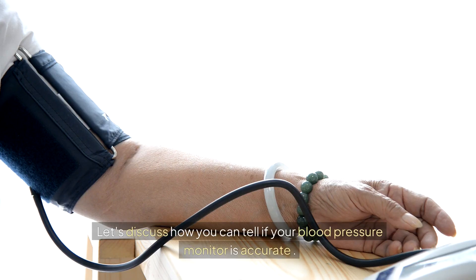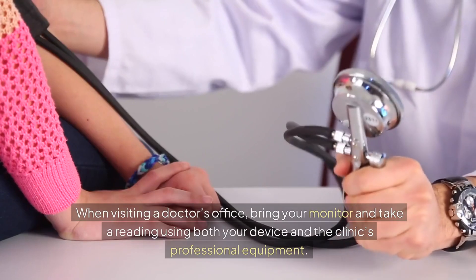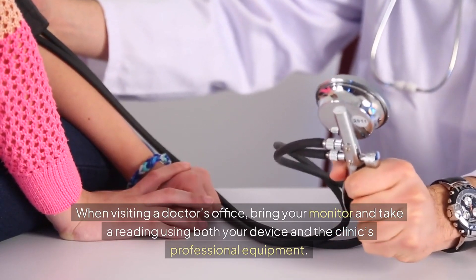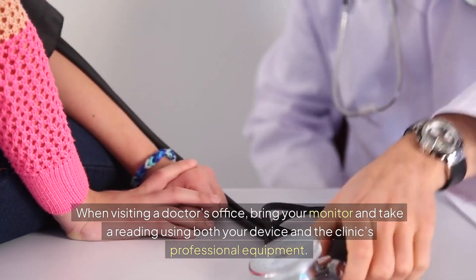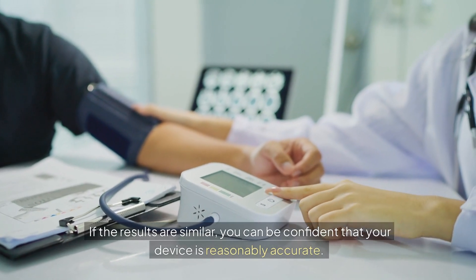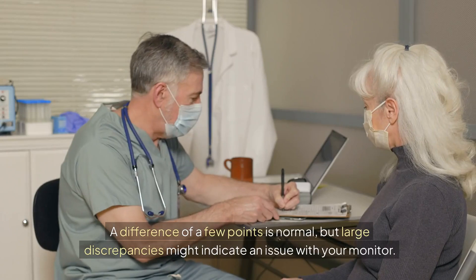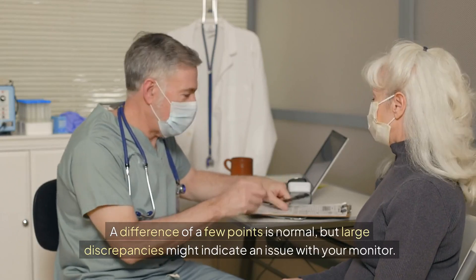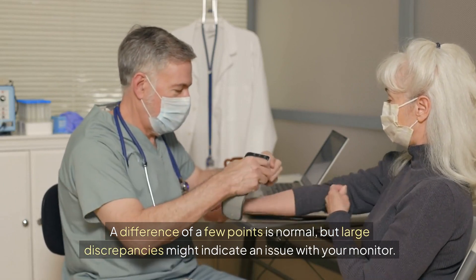Let's discuss how you can tell if your blood pressure monitor is accurate. It's important to regularly compare the results from your home monitor with those taken by a healthcare professional. When visiting a doctor's office, bring your monitor and take a reading using both your device and the clinic's professional equipment. If the results are similar, you can be confident that your device is reasonably accurate. A difference of a few points is normal, but large discrepancies might indicate an issue with your monitor.